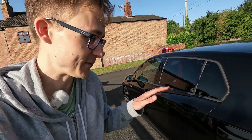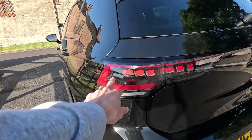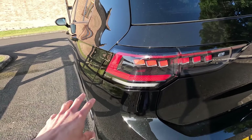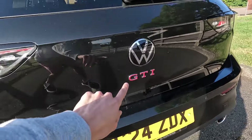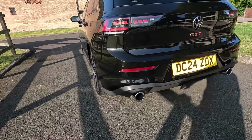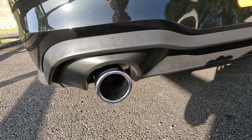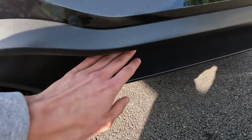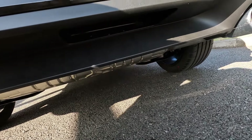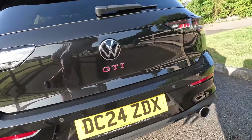At the back you get the new smoked-out lights with that new design — the IQ light design. Looks really, really nice. The GTI badge is really quite big and pronounced — you know it's a GTI from behind. Twin exhaust pipes, so you've actually got real exhaust pipes going to the engine, and it does sound quite nice. There's like a real indent for the rear diffuser — it's not going to do too much, although it's got a little hole there. Maybe it gives it a little bit more aero.